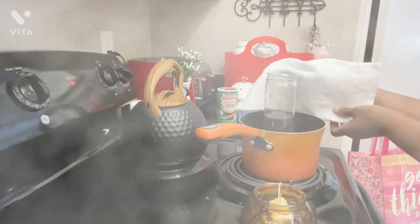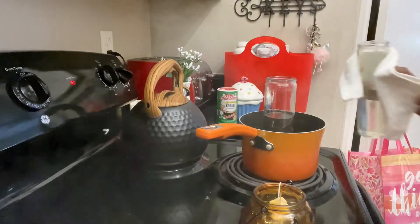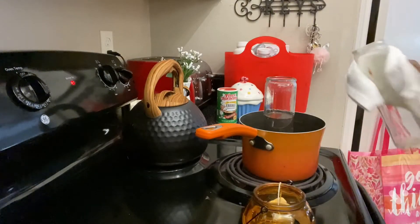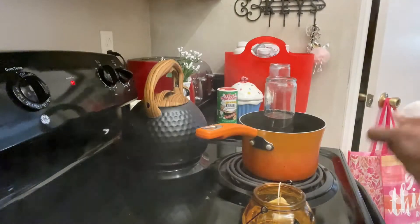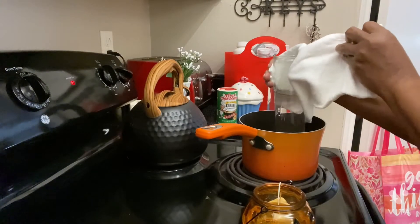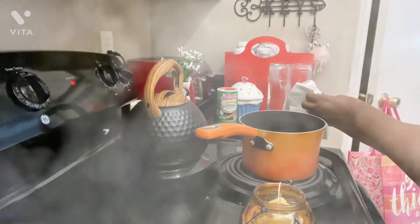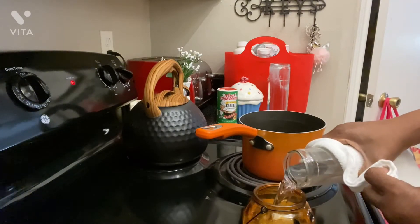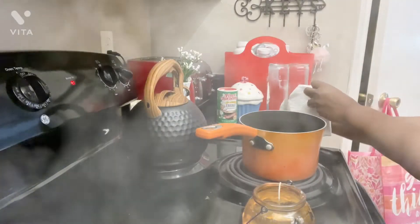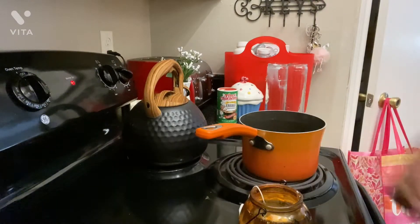So now I'm going to get the hot candle and pour it in. The reason I'm doing two is because I had burned these candles a little bit during the storm that we had — I had to use some of it. So now we're just going to let it sit and we'll be back.